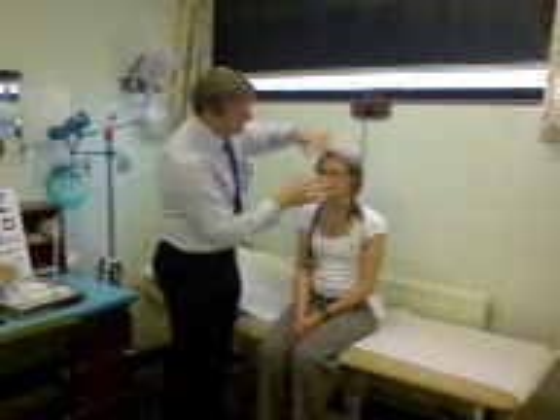Now close your eyes as tight as you can, and try and pull them open. Screw them up really strong. That's right, close your lips together as strong as you can. Excellent.